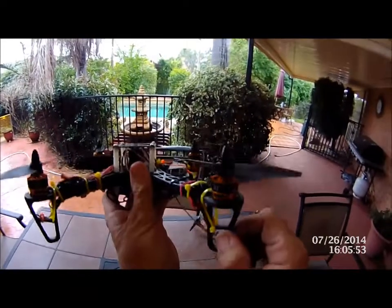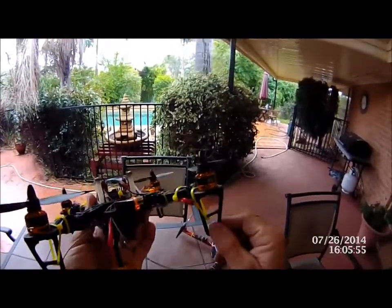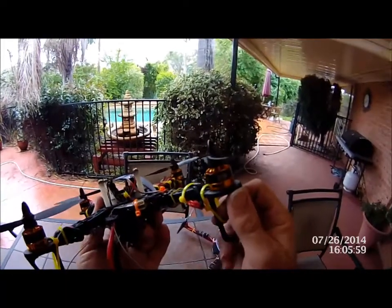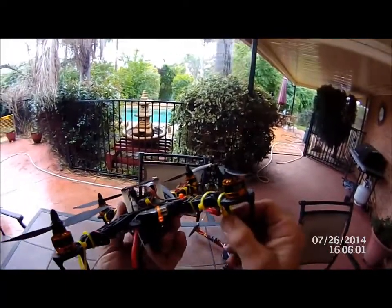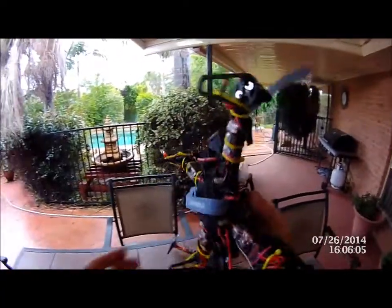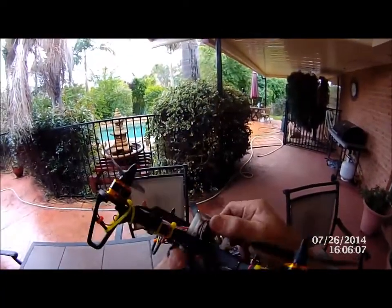This frame does have a bit of an issue with the little legs — they don't stay in well. A lot of people glue them, but I've just put a couple of cable ties on there and we'll see how that goes. So that is basically the little 250.